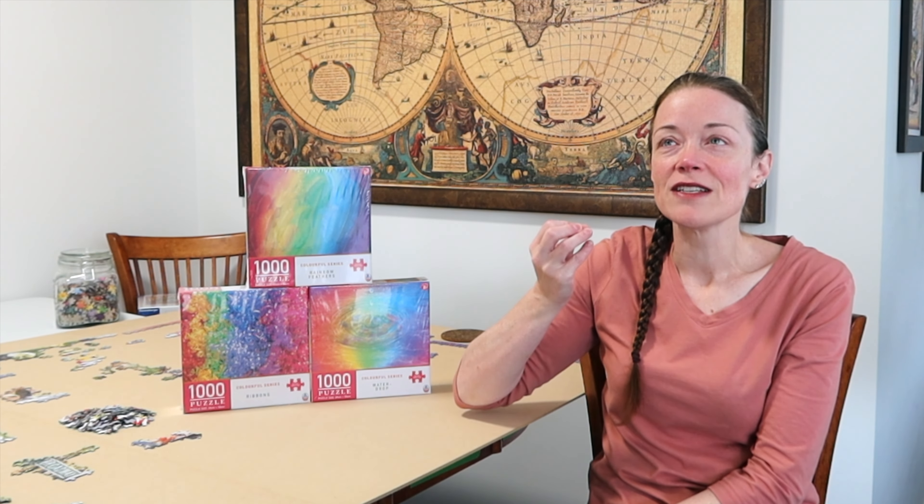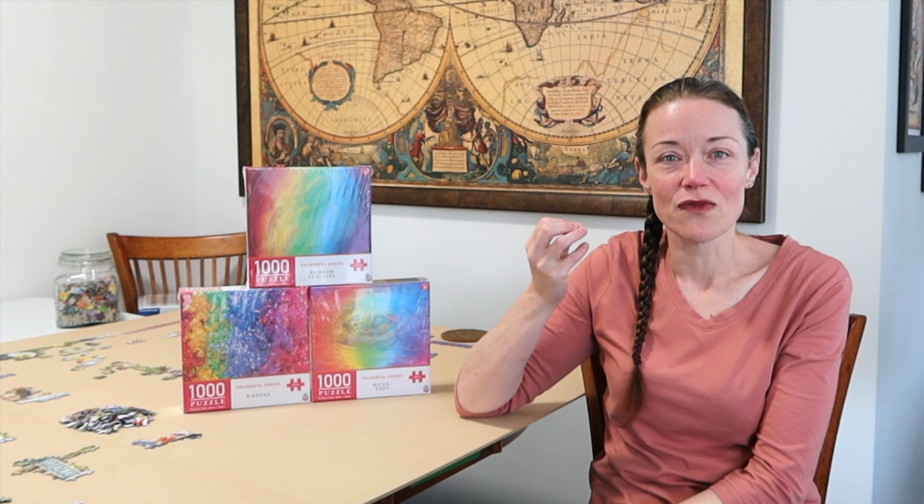Oh goodness, wish me luck. I shouldn't go into it already unmotivated — no, I got this, I can do this. Okay, so for the love of puzzles, let's just get right in.